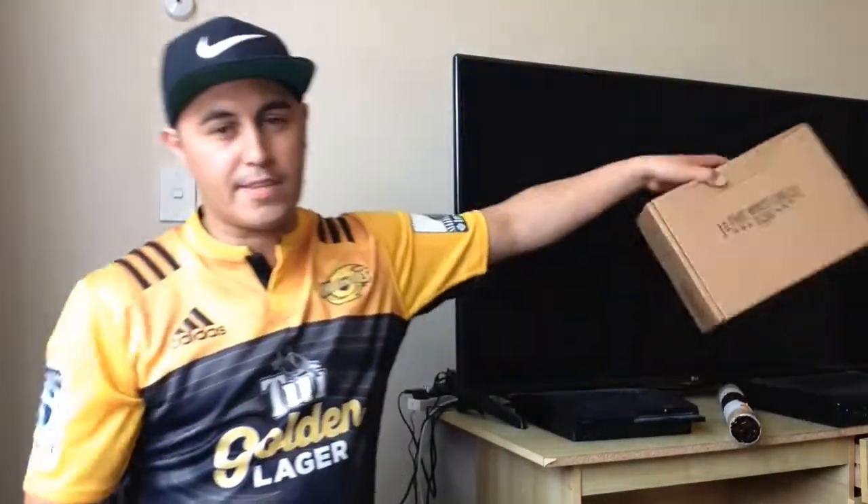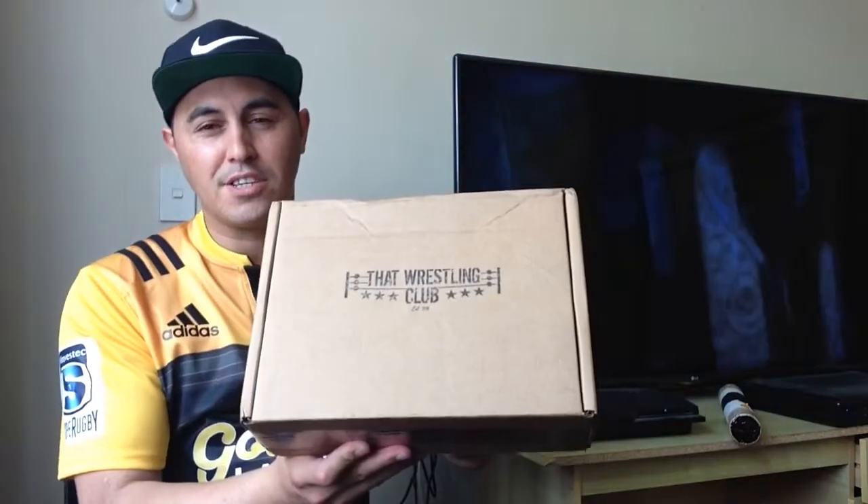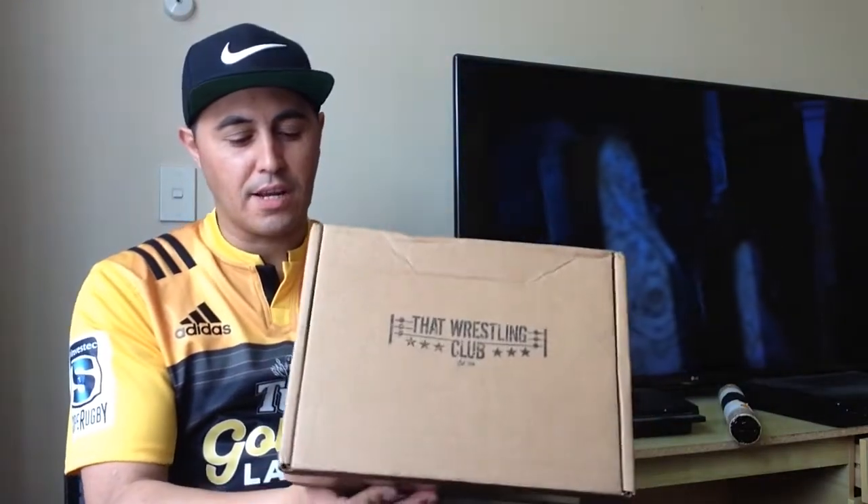What's good, Breed The Club? It's Breed The 35 once again, and this time I'm doing an unboxing of something I've wanted to do for quite a while. It is a That Wrestling Club unboxing. I've watched people like Double Z TV unboxing these in the past, and eventually I picked one up. This is going to be my first ever That Wrestling Club unboxing.